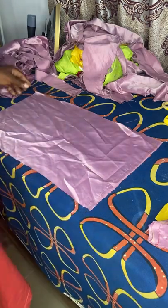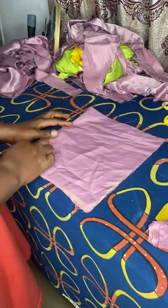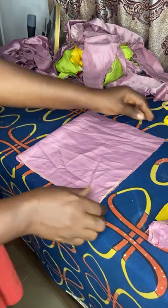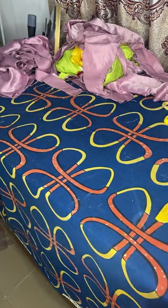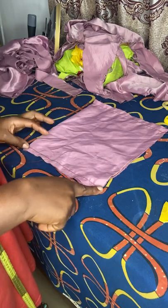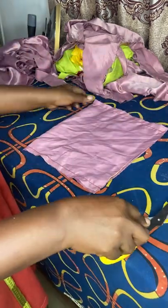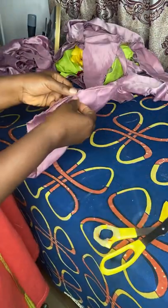After cutting it out, you have to fold it like that. Then after folding, you sew the sides — take it to your machine and sew. After sewing, it's going to be looking like that. You sew both ways. The sewing doesn't have to be perfect, but make sure you aim it well so it won't come loose at all.